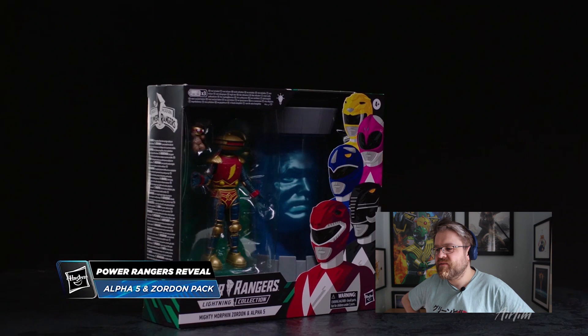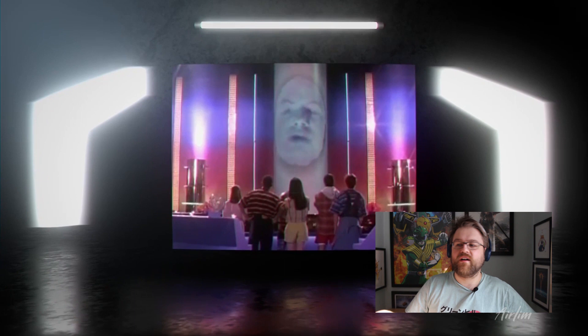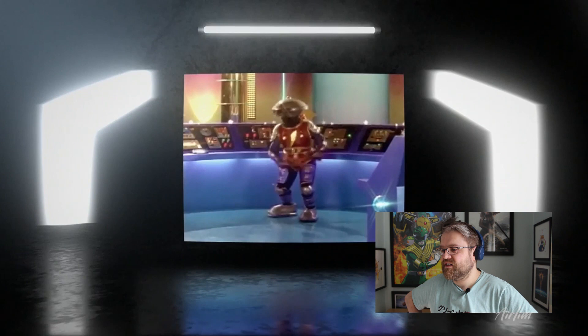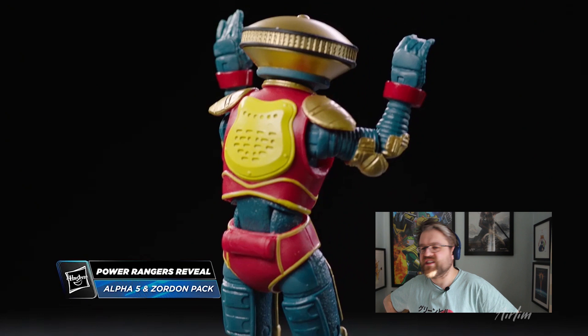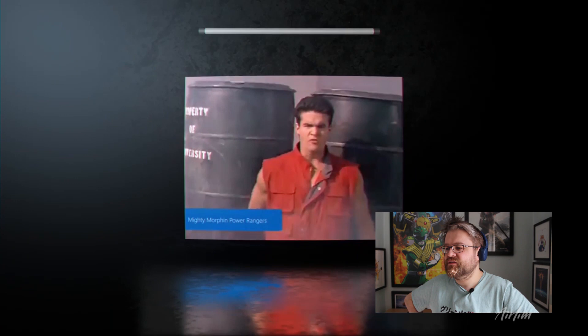Next up we have the Alpha 5 and Zordon Walmart pack. Zordon wasn't just a commanding voice and a floating head. I think they should have used the Zeo stuff rather than this because it has a Zeo kind of look. I just don't think that the Zordon looks like Zordon to me. If you press the button on the front, it illuminates his face to really highlight that glowing effect. Alpha looks like a really good sculpt — the colours pop quite a bit — and he comes with his prized teddy bear, which is a nice touch.